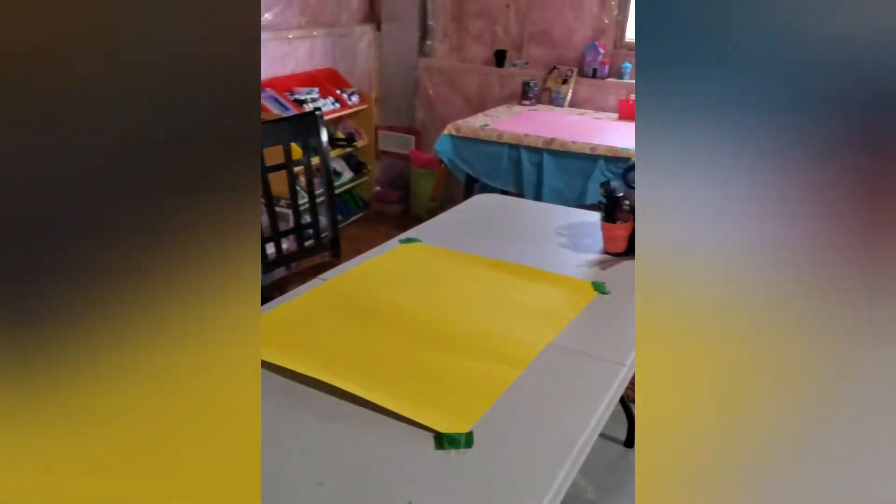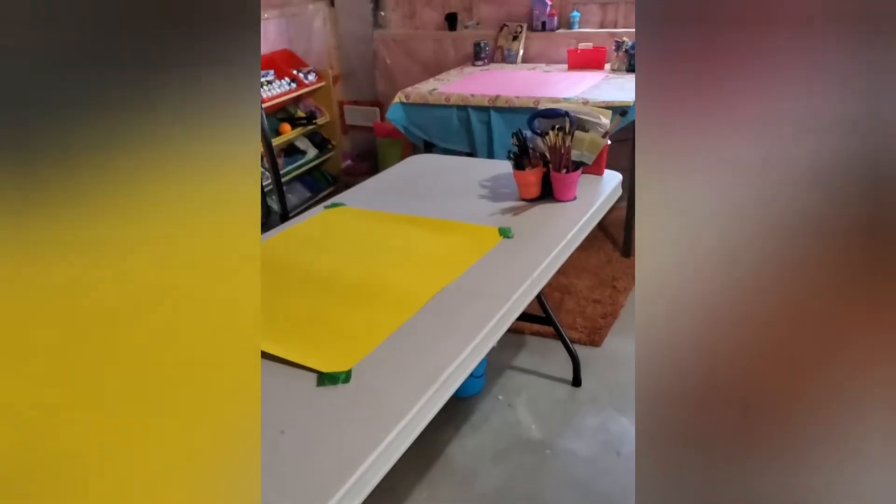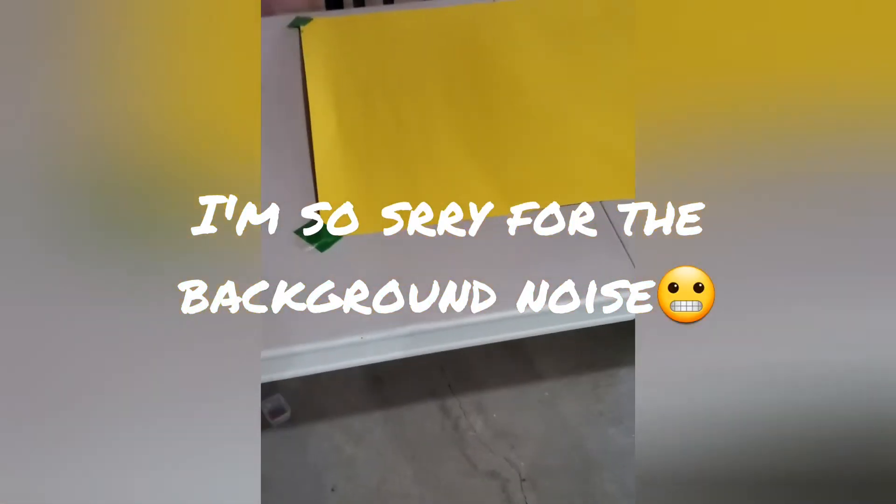Let's look at a little overview of our art room. Let's start with the first thing I'm going to show you guys: my table or desk. On my desk I have a yellow poster board which I'm going to be using for future videos as a background. I think it's very nice to use a poster board as a background and it works really well.